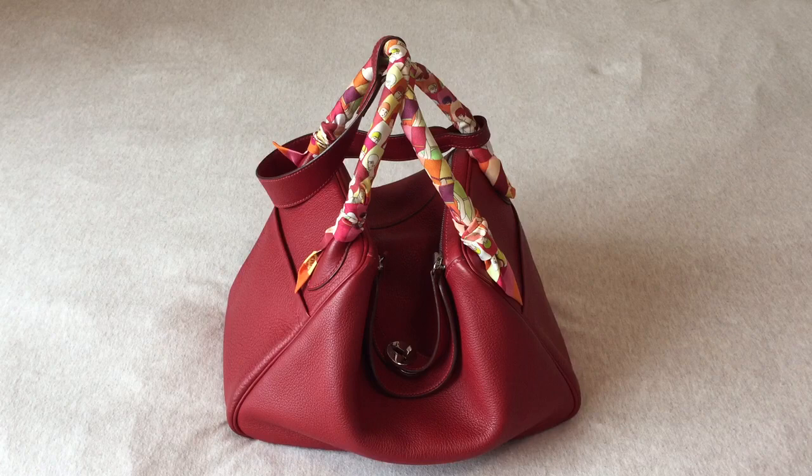This bag first appeared in the spring summer 2007 collection. At that point, Hermès wanted to design a more playful bag and be more innovative with their designs. I think this is a very innovative design because the other bags that Hermès made were very structured and they were famous for producing structured bags. This is very different because it's designed to be slouchy — a really fun, playful, and casual bag.